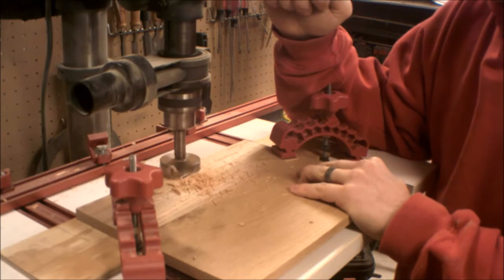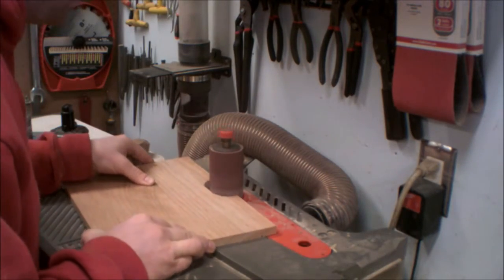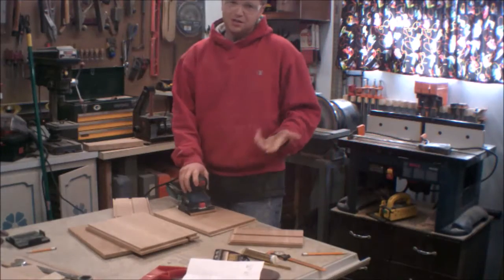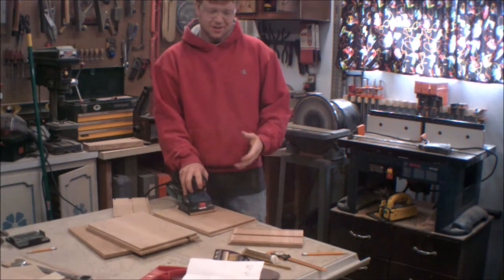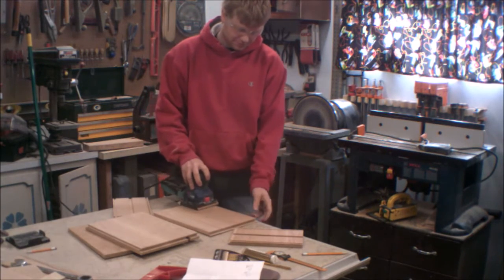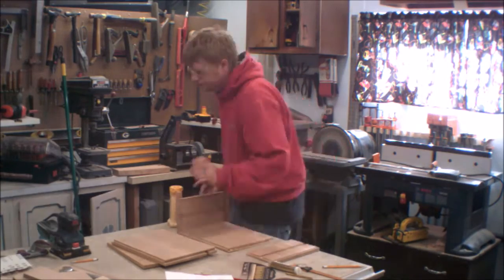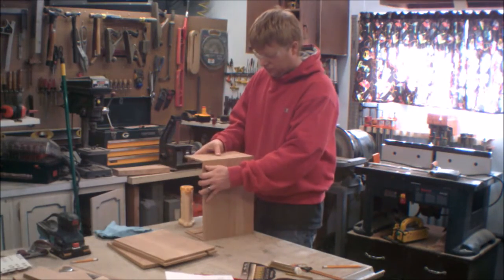Up next are finger holes — you've got to get that paper out. I'm cutting them out on the drill press and then smoothing them up on the spindle sander. Since I won't have access to the inside to sand very well once assembled, I sand the pieces before I assemble. And here I go on the first glue up — the time lapse kind of makes me look like an elf.